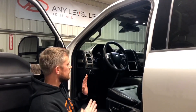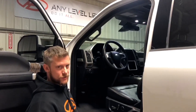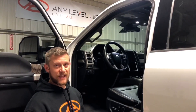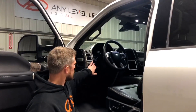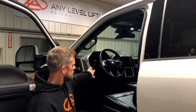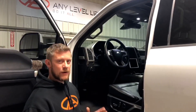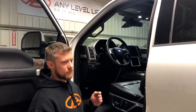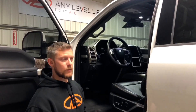So what we're looking at here is the steering wheel on an Any Level truck with the truck fully lifted. I'm going to lower the truck — keep an eye on the steering wheel — because I don't know of any other adjustable suspension system on the planet that can keep the steering wheel straight throughout this adjustment range. That's what sets us apart. That is what allows this truck to be driven at any level. True ride height adjustment from your factory stock ride height all the way up to a 13-inch lift and any level in between, without having to worry about your alignment.